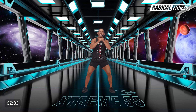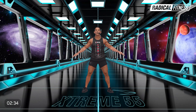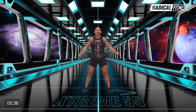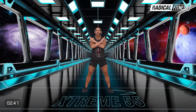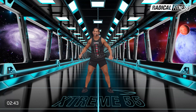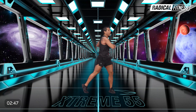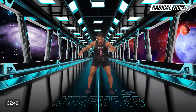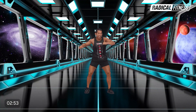Y otra vez aire arriba. Exhalas, roll de hombros. Lleva tus brazos por encima de la cabeza, dame una X bien grande al pecho. Comenzamos con las rotaciones, son tres: uno, dos, tres. Tocó la rodilla, lado a lado, y ahora bajás el torso. Muy bien, fíjate, rotás la articulación de la cadera.